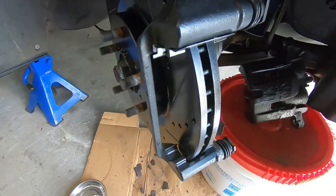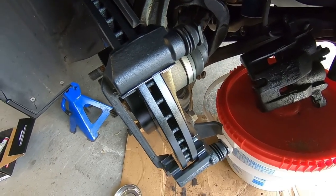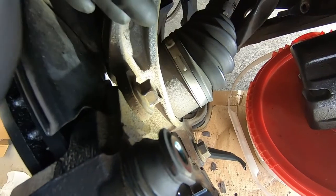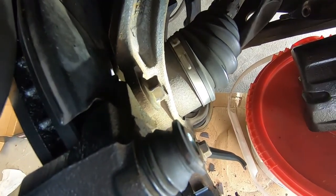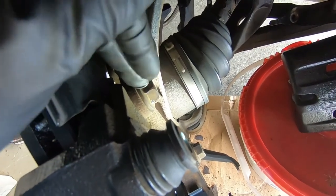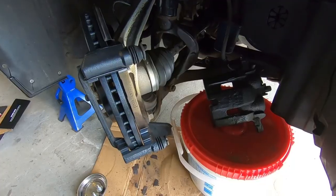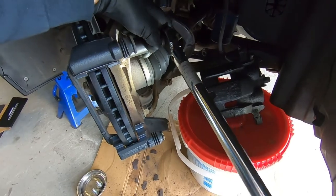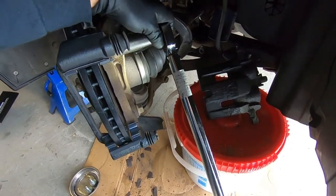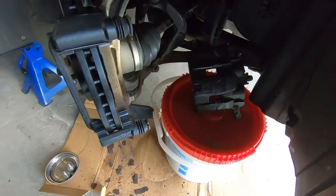Both 19 mil caliper bracket bolts are in there finger tight. Now we're going to torque these to spec — the torque spec is 101 foot pounds. I found mixed results online, some saying 80 and some saying 101. I worked my way up: tried 80, then 90, then 101, and 101 seemed like the right number. So torque spec for these 19 mils is 101 foot pounds. Got the torque wrench locked in and both 19 mils are torqued to spec.